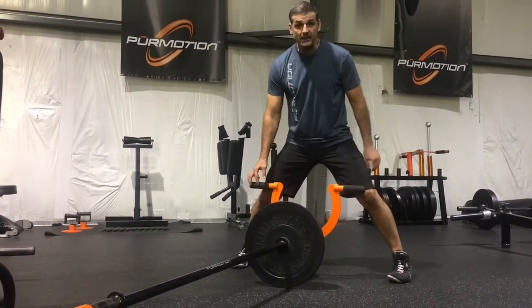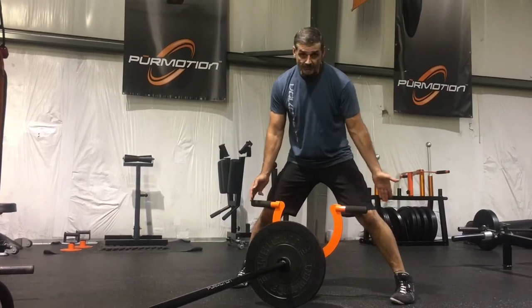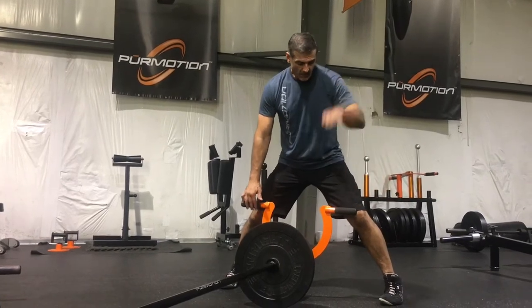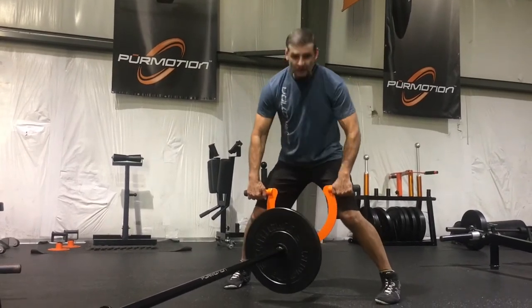You're going to have a wide stance, and even though you can't see it, my body weight distribution favors the ball of my feet — my heels are barely touching. Overhand grip, monkey grip. I'm going to lean slightly forward, but I'm barely touching the Omega.